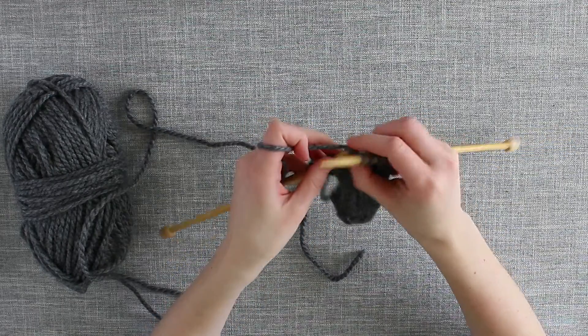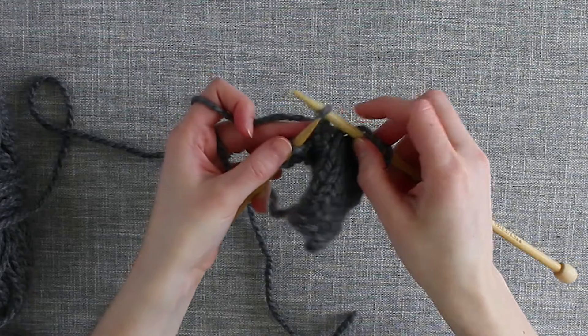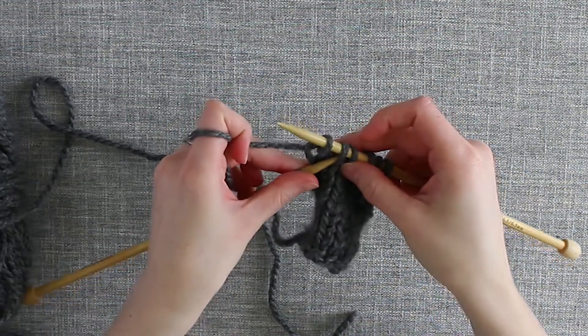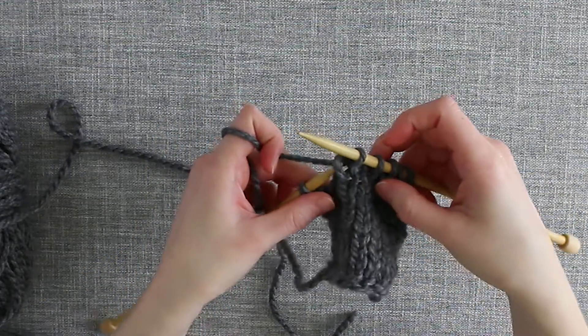I'll knit one and demonstrate that again. Slip one as if to knit. Knit one and pass that Slip Stitch over the Knit Stitch and off the right needle.